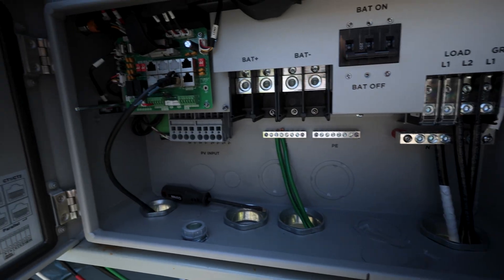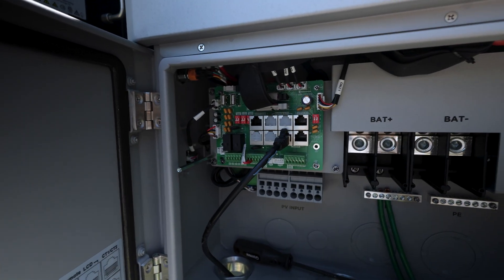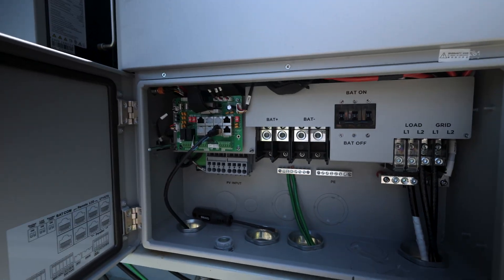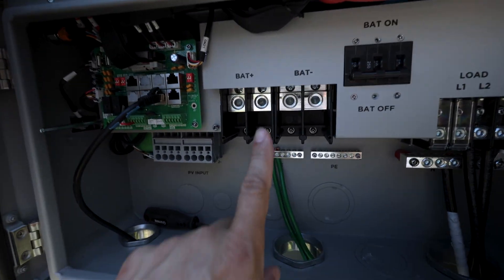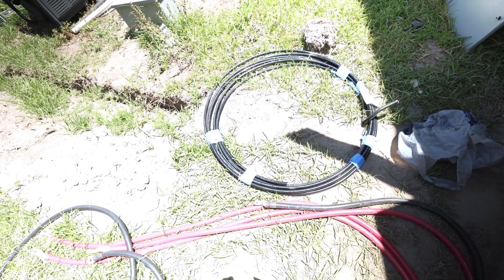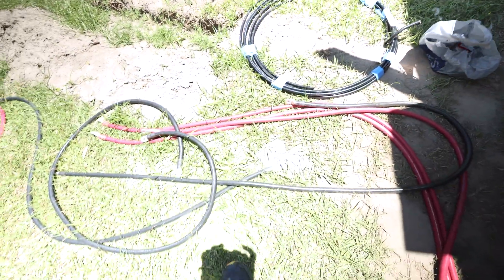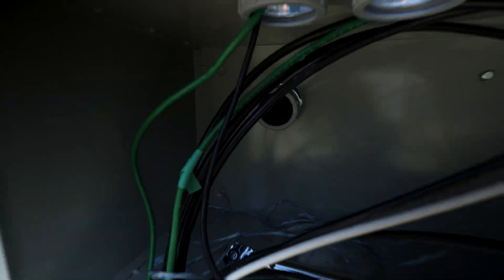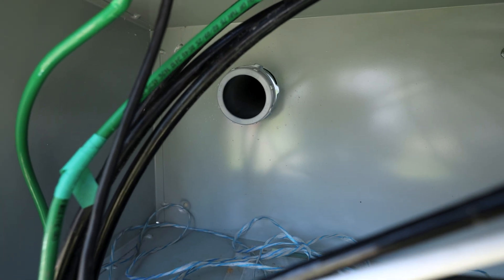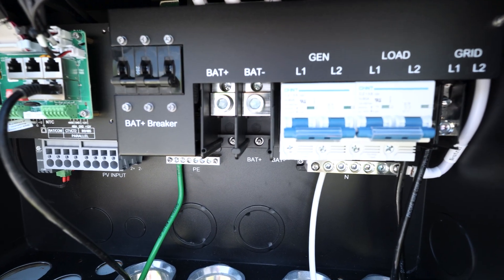Over here on the Flex Boss 18s, basically the same thing — got the grid connections, got the neutral, got the ground, and got the communication cable going back to the Grid Boss. Still got to hook a communication cable up going to the other inverter. I'm going to have to make some battery cables. I got some 2-0 cable there. I had some 4-0 pre-made battery cables but only got that one two-inch conduit in there, so I won't be able to fit them all through.